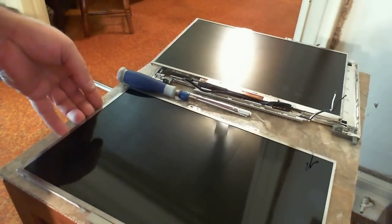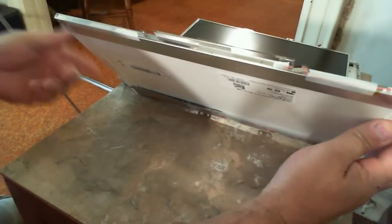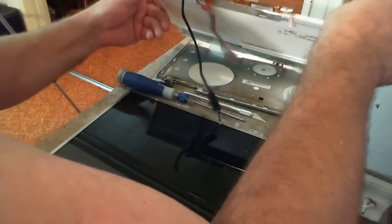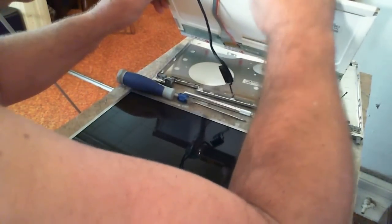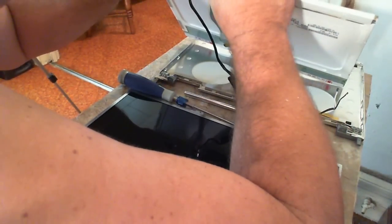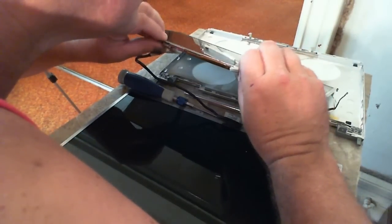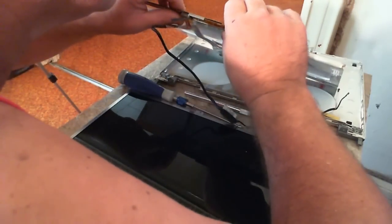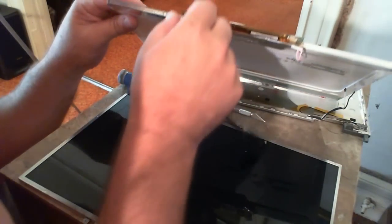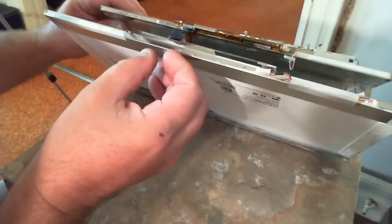So I think if we look at the new screen, it should just lift right off of there because there's nothing holding it there. So without further ado... okay we're off there. I just don't want to break this thing. You know, this thing does not look the same.